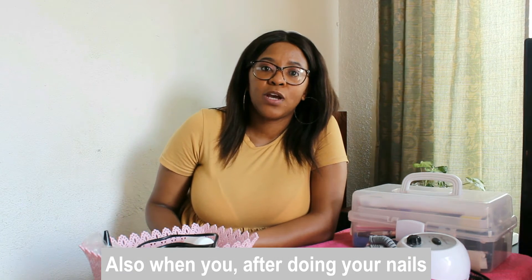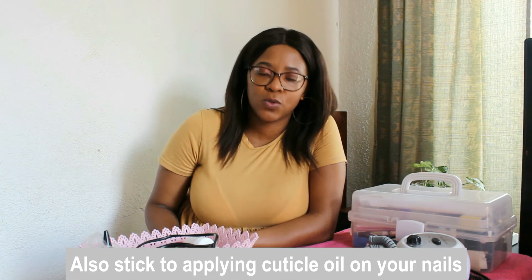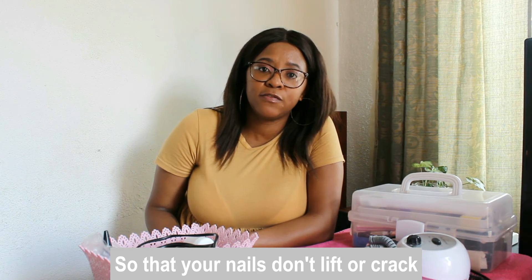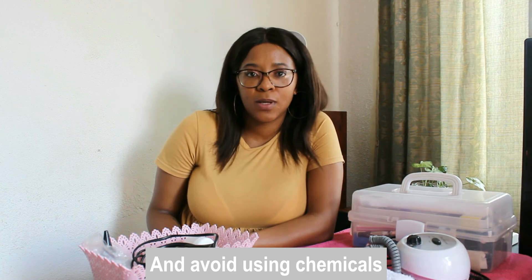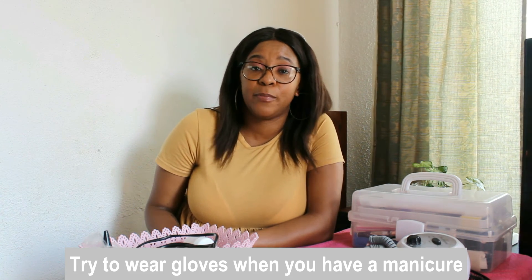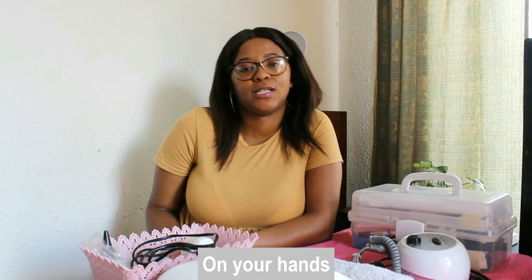After doing your nails, also stick to applying cuticle oil so that your nails do not lift or crack. Avoid using chemicals, and try to wear gloves when you have a manicure on your nails.